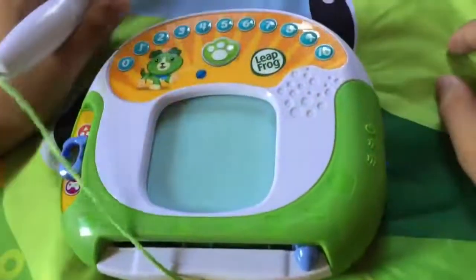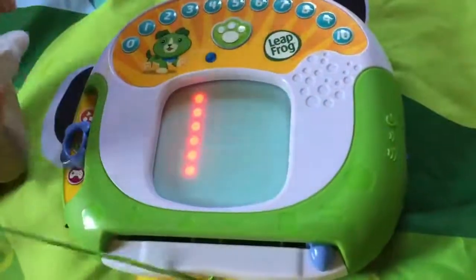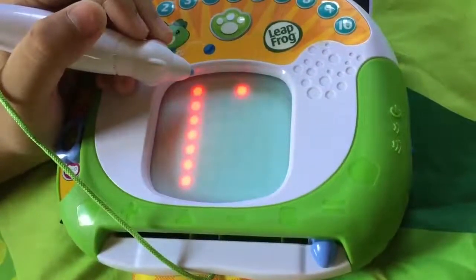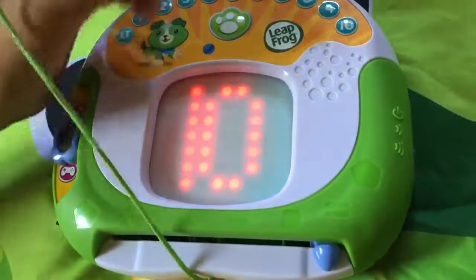First, write the number one. Start here and make a line to here. Then, write the number zero. Start here and make a curved line all the way back to here.